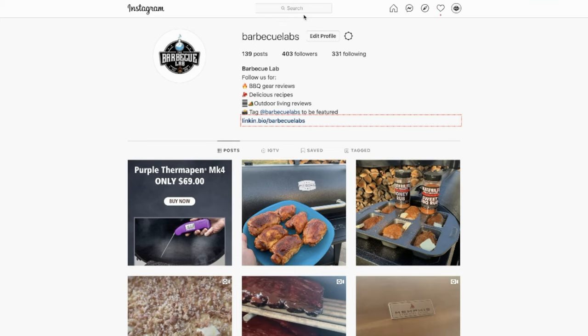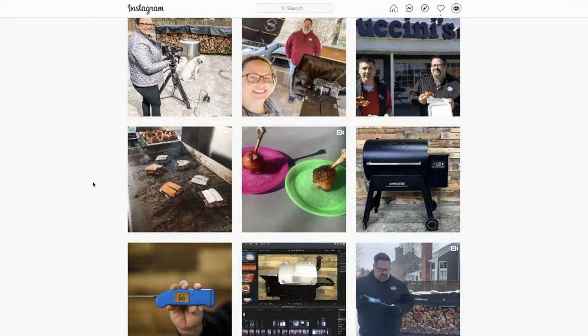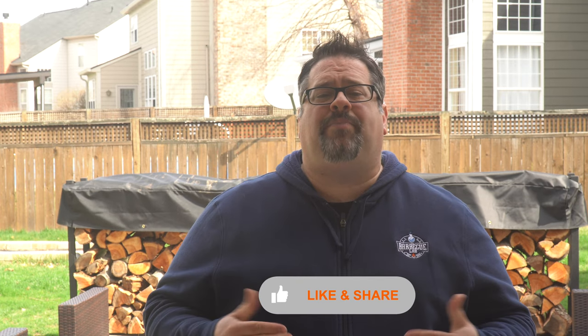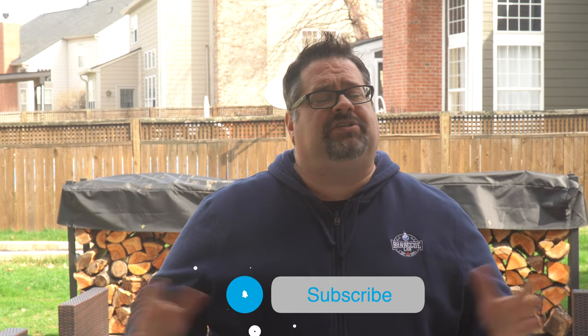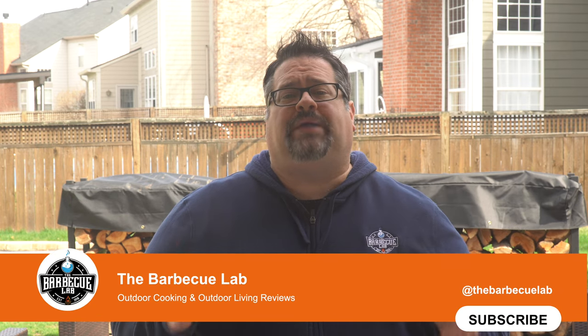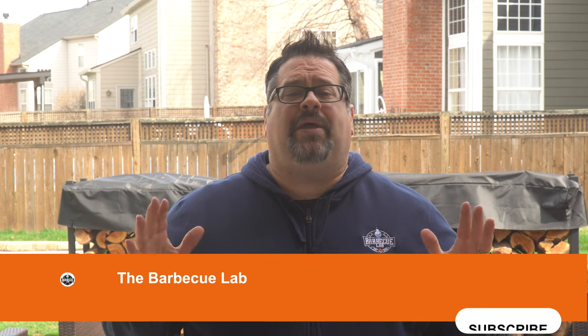If you're active on social media — Instagram, Facebook, or Twitter — follow us on those channels because we post barbecue sales, behind-the-scenes content, and recipes all the time. While you're here on YouTube, consider giving us a thumbs up if you liked this video, as it helps us reach more people. Hit that subscribe button and the notification bell so you're notified when new videos come out. I'm David from The Barbecue Lab — thanks so much for watching and I can't wait to see you next time.